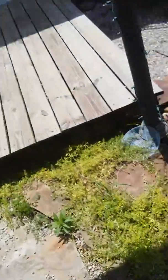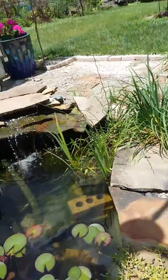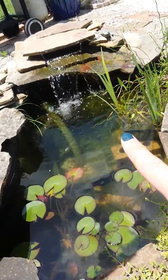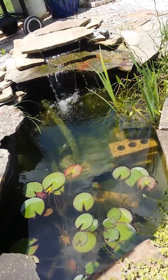Your best option for trying to control algae is something like a granule beneficial bacteria. There was a product called EcoBlast. What you would do is shut down the waterfall, sprinkle the granules, and wait about 10 to 15 minutes in the hot sun.